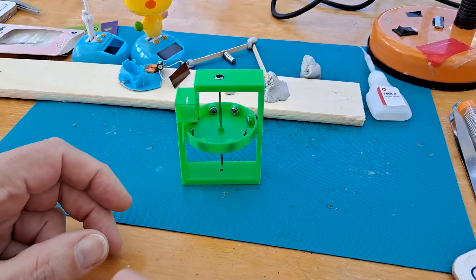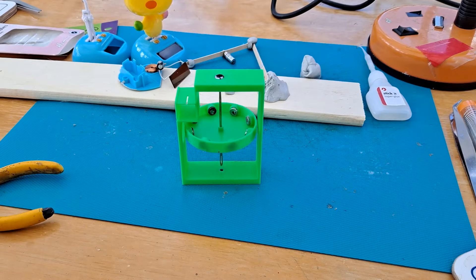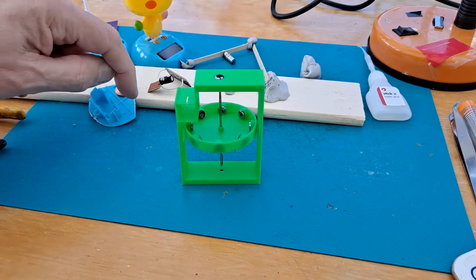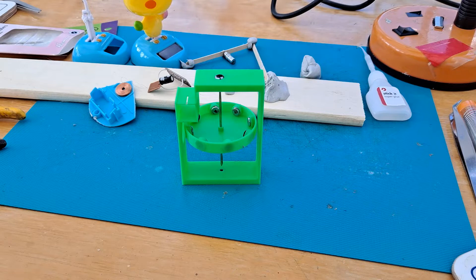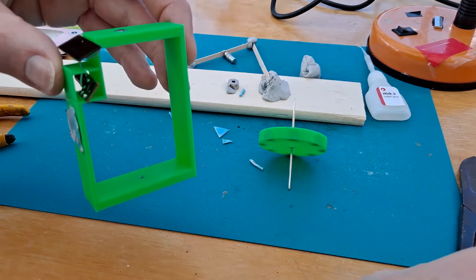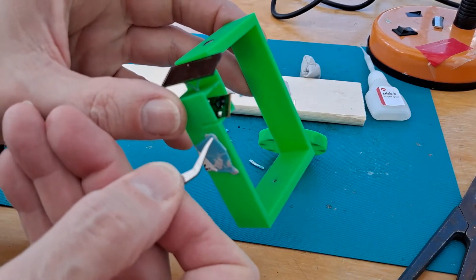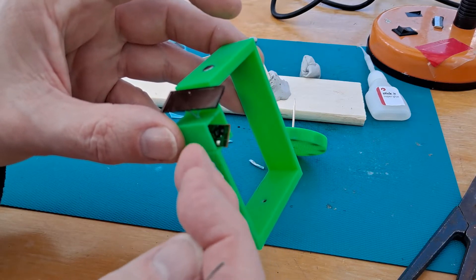Alright, magnets are in place, so it now spins. Next, just try and get that in place. I'll trim the rest of the plastic off so we've just got the coil. I'll just point out — these wires are hair thin. You are very likely to break them. Very easy to break them.